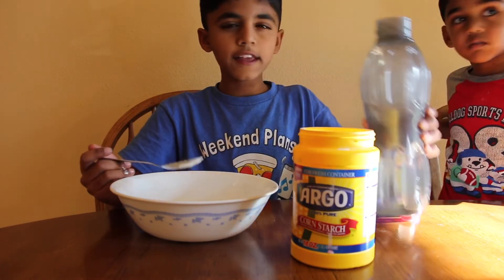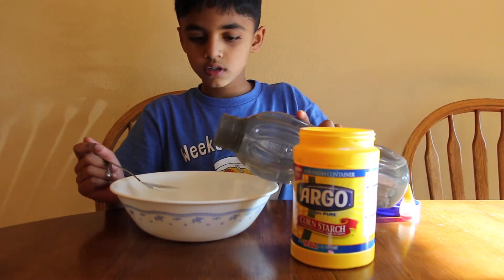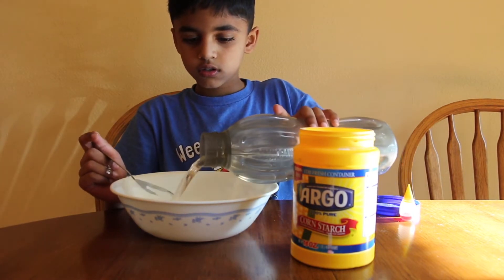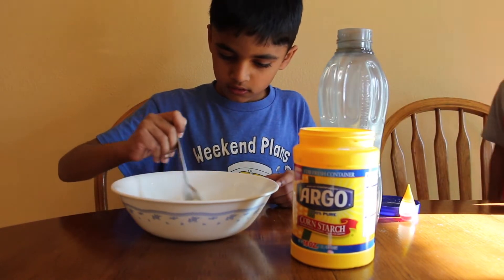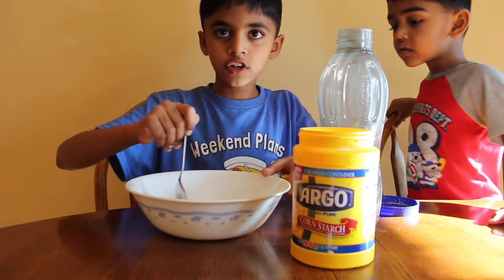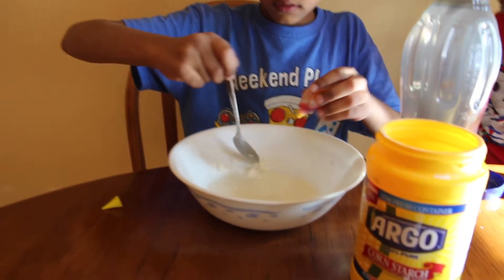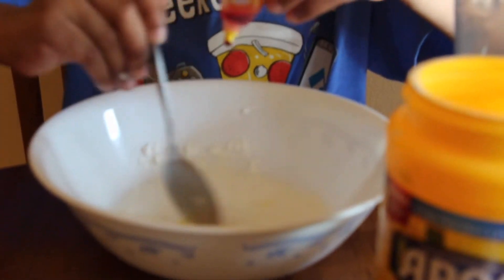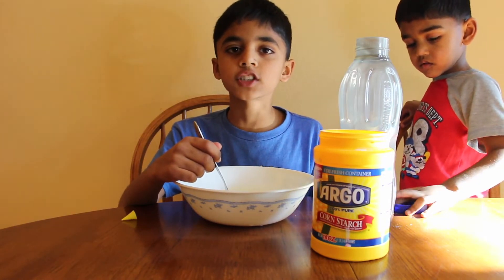Now add little bits of water! Now mix. Now add the food coloring. After mixing it, I'll show you the final results.